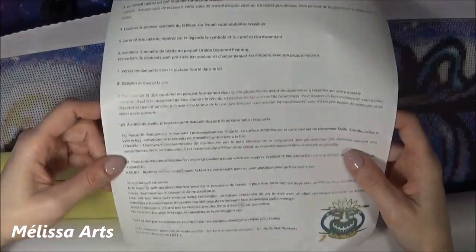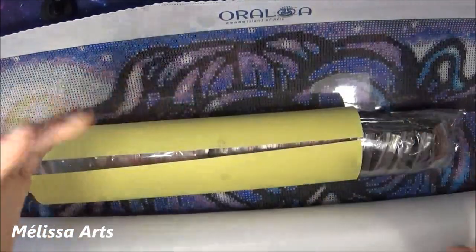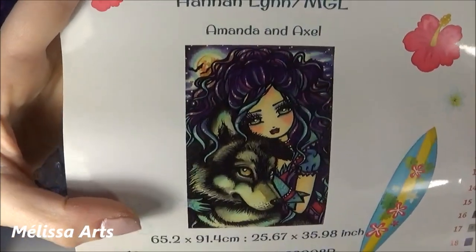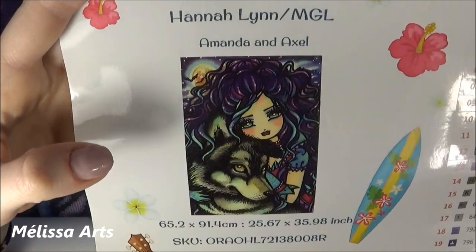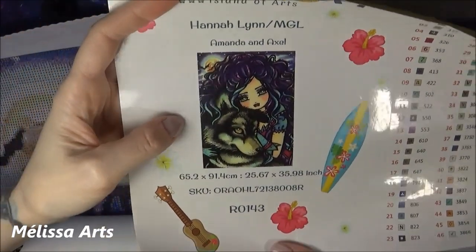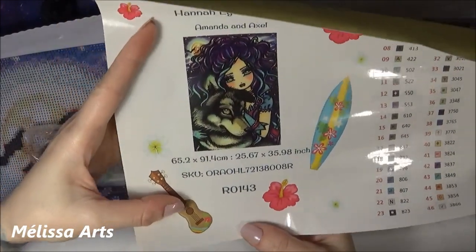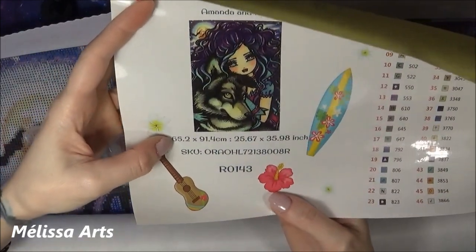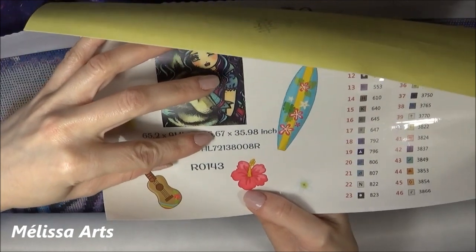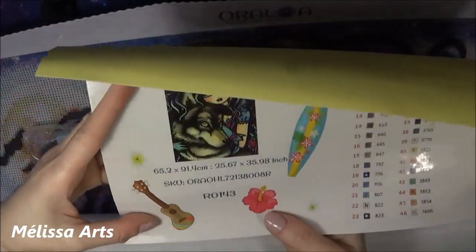Instructions d'entretien. Créées et designées au Canada et en France par leurs équipes, assemblées en Chine pour Oraloa. Le kit contient une toile de haute qualité, un kit d'accessoires complet, un sac de faux diamants conforme à la norme EN 71-3. Je ne vais pas vous faire languir davantage — je vais vous montrer la toile que j'ai choisie. J'ai choisi Amanda et Axel — j'ai complètement craqué pour ce modèle. C'est une Analine.